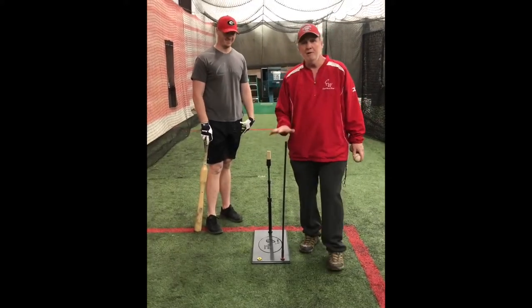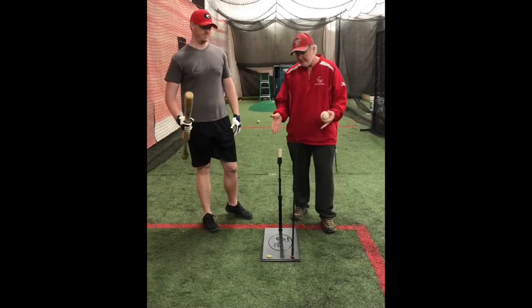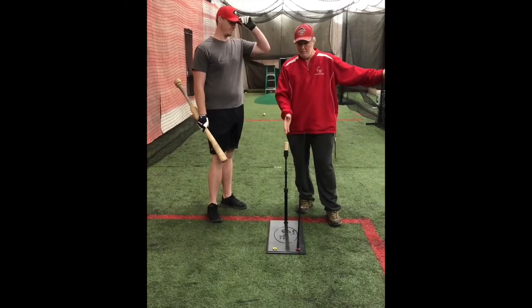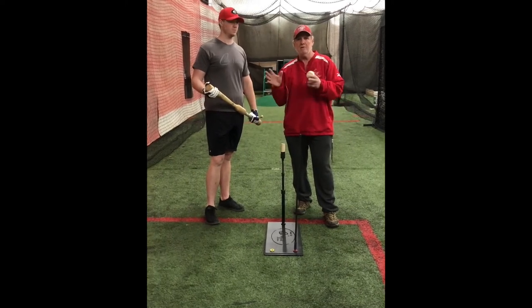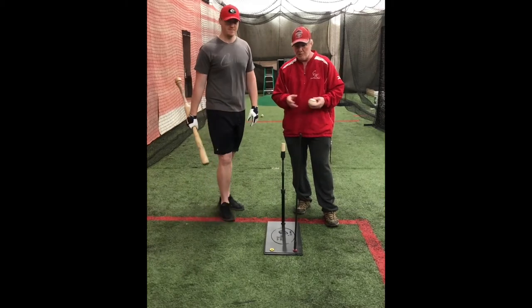The next tee we want to show you is our Insider Tee. This tee is really designed for younger players, anything from tee ball probably up to 12 or 13 years old. It's great still for high school, and a lot of colleges still use it, but a lot of our colleges and high schools use the next tee, which we'll show you, which is the Drill Pro.